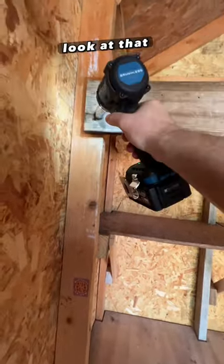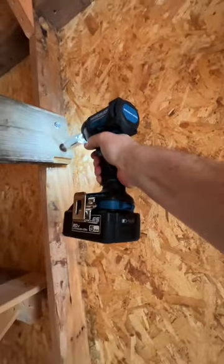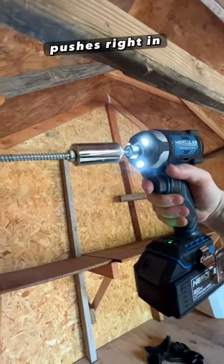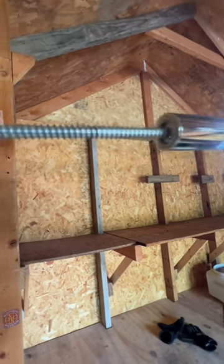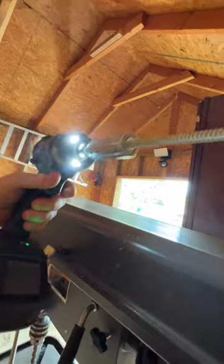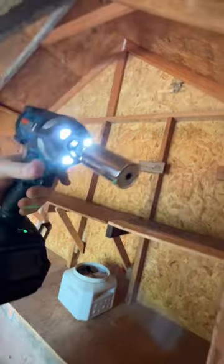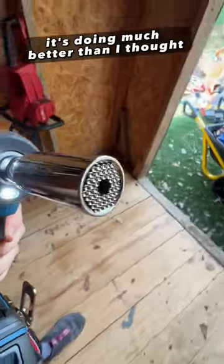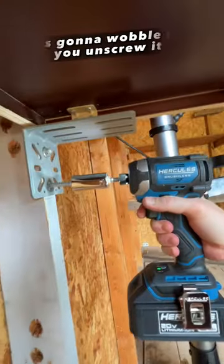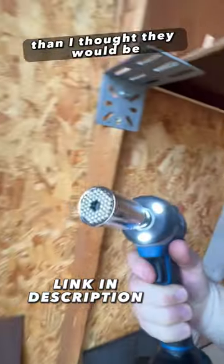Oh, look at that — it grabs! Pushes right in. Check that out, boom, and it's taking those guys out no problem. It's doing much better than I thought, and look at that — none of the pins are damaged. It's gonna wobble as you unscrew it, but guys, these pins are a lot stronger than I thought they would be. I like it!